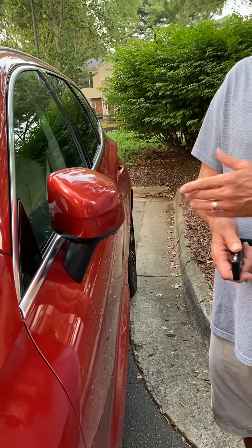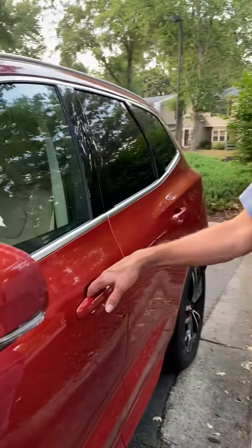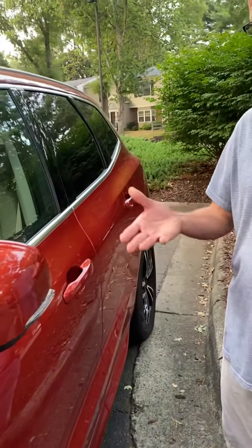Mirrors are folded while it's locked. When I grab the handle here, they unlock and the mirrors unfold. When I lock the car by pressing the button, mirrors are folded in.